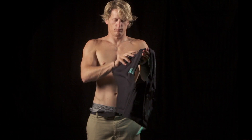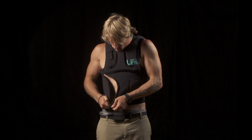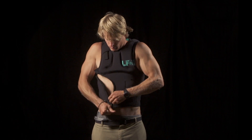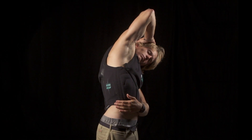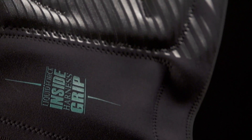A uniquely engineered curved zipper provides pressure point free harness integration and easy entry and exit. Liquid Force's exclusive inside grip application creates a sticky bond between bare skin or wetsuits to prevent the vest from rising up.